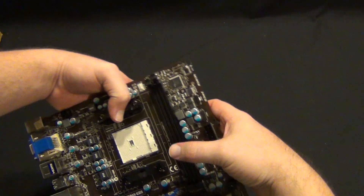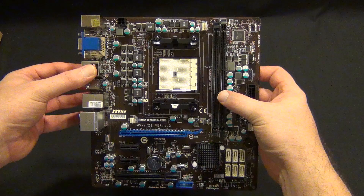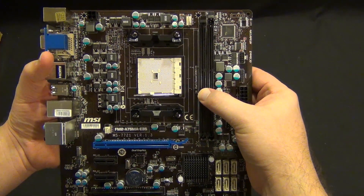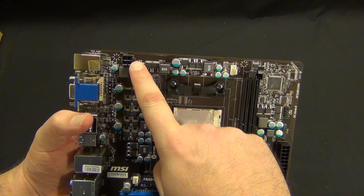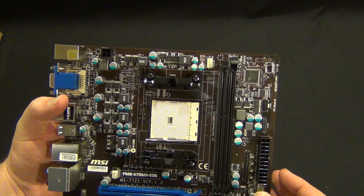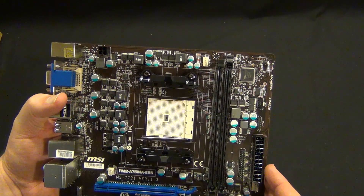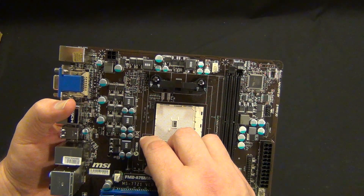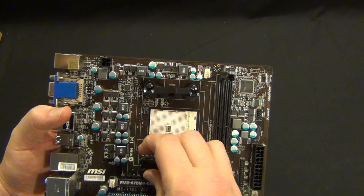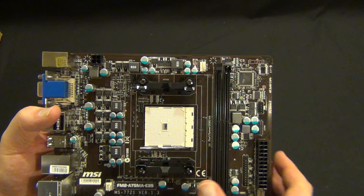So here we have the board. We have one four-pin power connector. This is an FM2 board — this is not your super high-end overclocking board. You can overclock a little, but not a ton. Basically what I would be looking to overclock on this is actually the GPU part of the APU.